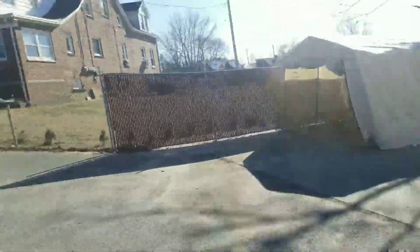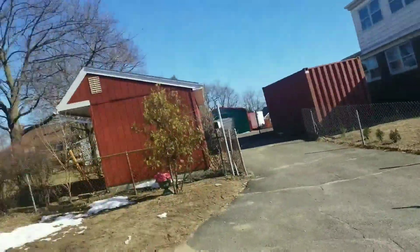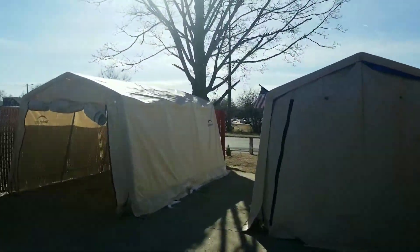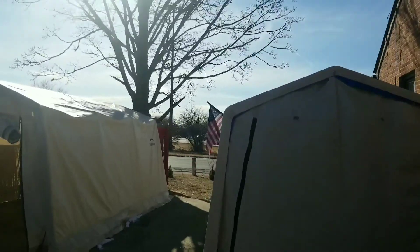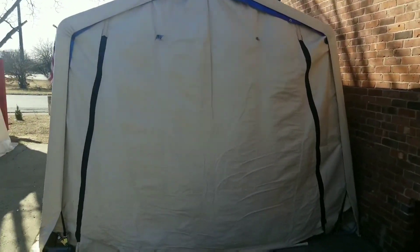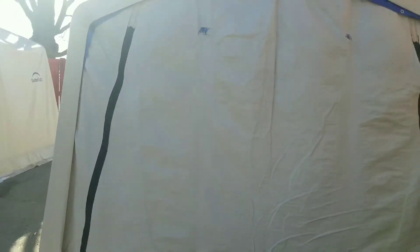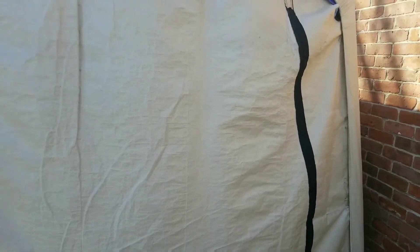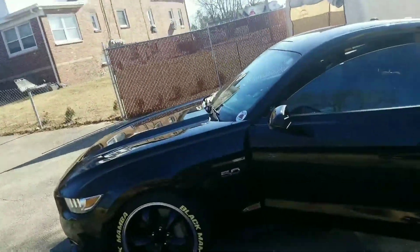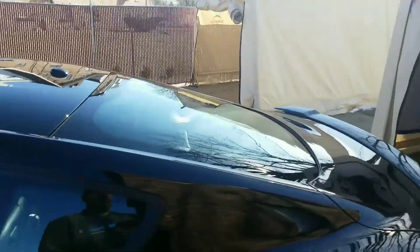Hey, hi guys, starting a new video. It's sunny outside but cold, probably like 35-40 degrees. I'm going to open my garage and take my bike Mamba out for one trial around. Stay tuned guys — check out this shiny, clean, nice car. The sun is quite bright, look at it!